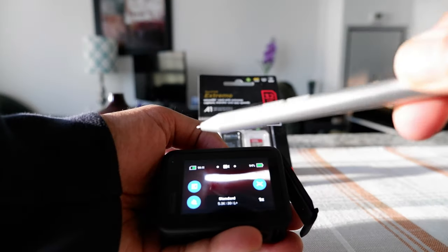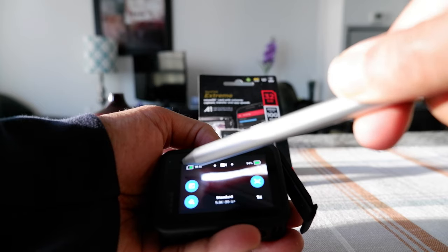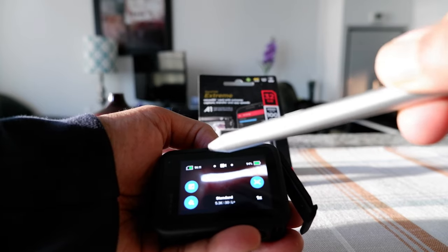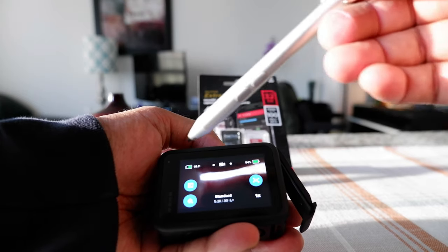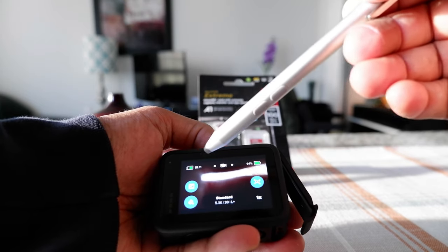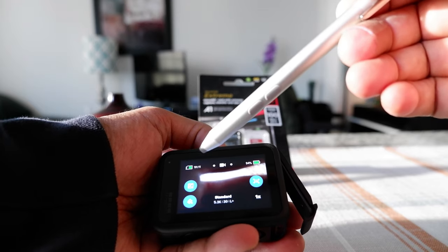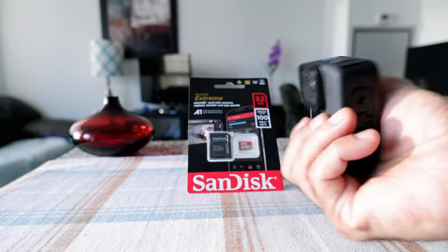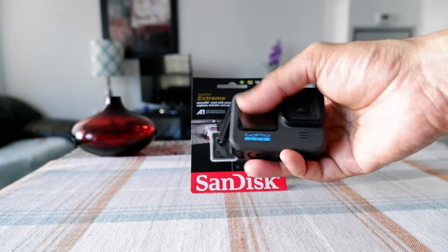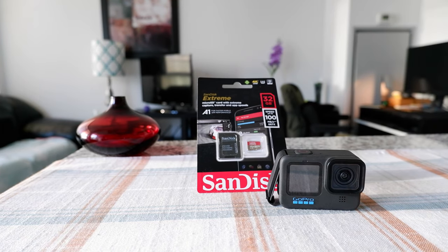Once you insert the SD card properly, you're going to see the SD card icon on the upper left, showing you how much recording time remains. Right now the SD card is properly inserted — that's why the red warning sign is gone and it's showing the SD card icon with time remaining. That's how you put in a microSD card into your GoPro. Thank you for watching — there'll be more videos coming up, so I'll see you shortly.